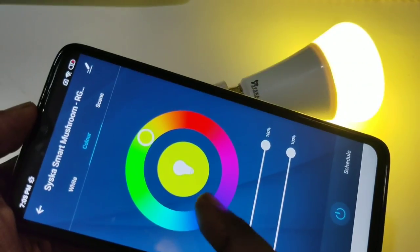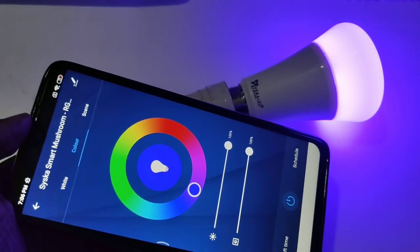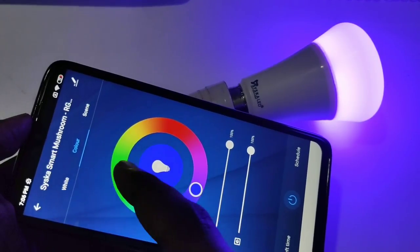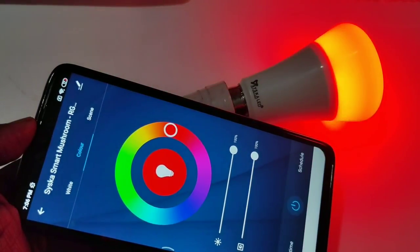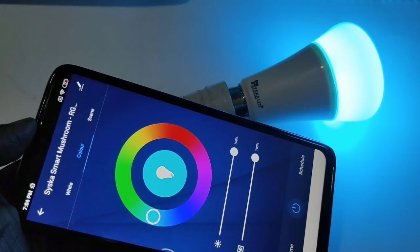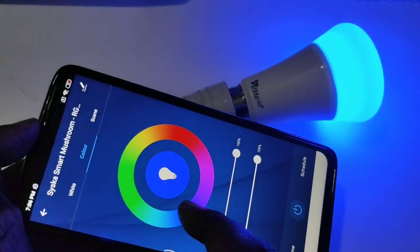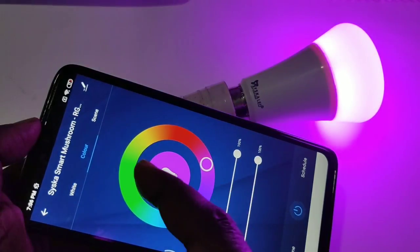Let me go to the color tab and demonstrate: blue, green, red, and pink — you can select any color you like.